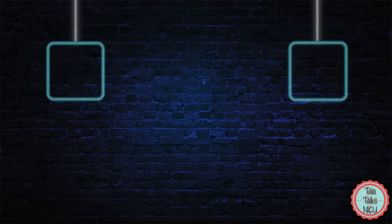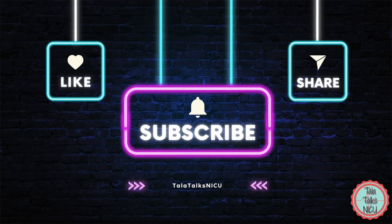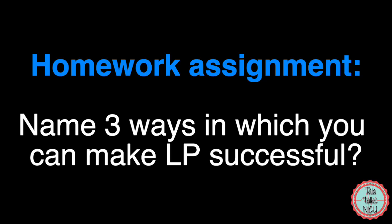Okay, that's it — now you can be the perfect holders. If you've reached this far, please like this video and subscribe if you're interested in other aspects of neonatal education. Your homework assignment is to name three ways in which you can help make the spinal tap as successful as possible. Go watch the next video on spinal taps.